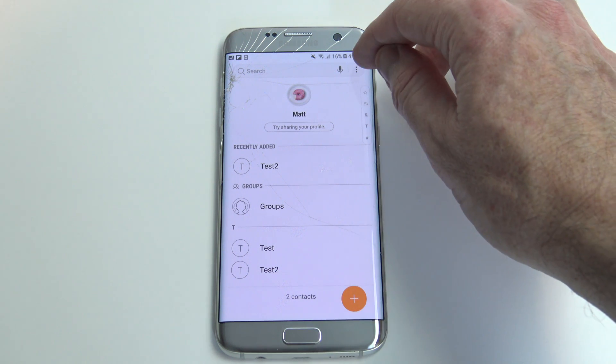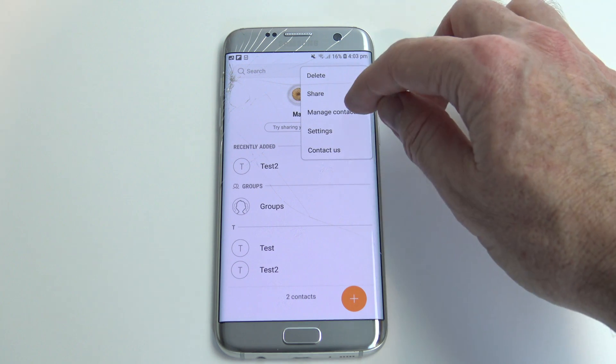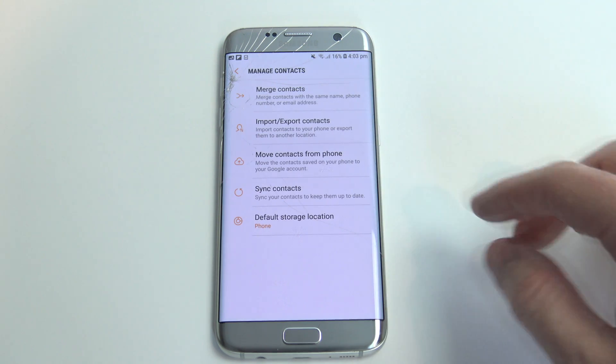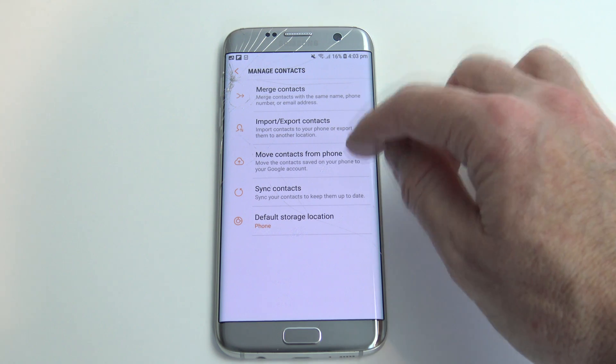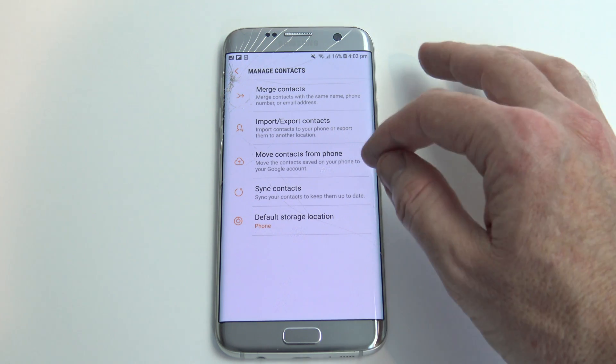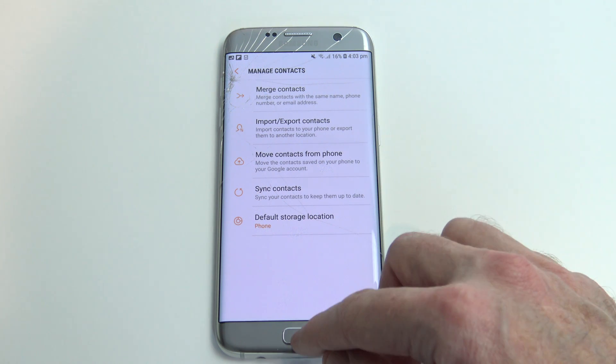The next step is to press on your three little dots at the top, then go to manage contacts, and you'll see this option: move contacts from your phone. Now if you don't have this option, just make sure that you've set up your Google account under settings.